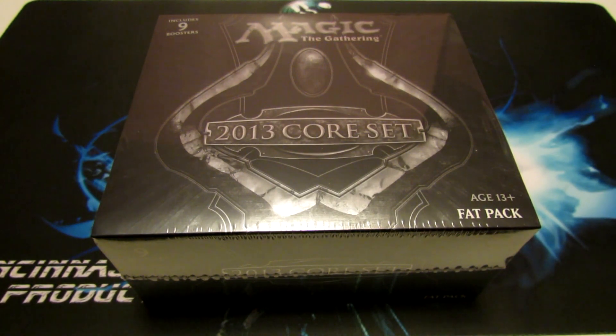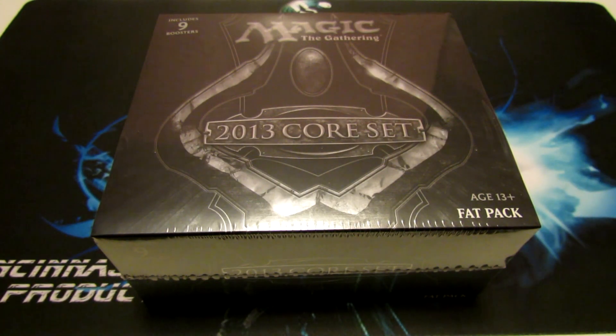Hey, what's up there YouTubers? Edgman, Synerge of CommunityVis today with another product opening. So today we have an M13 Fat Pack that we're going to be opening up. I actually stopped after work and picked up one of these at my local shop, and I decided I'm going to open it up for you guys that may be wondering what all you get inside one of these.